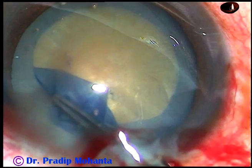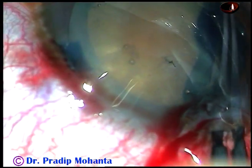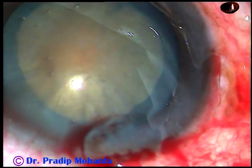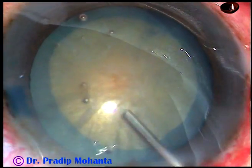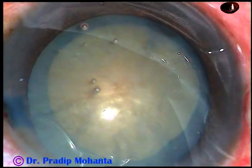We don't have to make a mini rhexis first and then enlarge it. In non-intumescent cataracts we can do a large rhexis at one go. This cataract is on the harder side — harder than grade 3 plus; maybe it is grade 4.